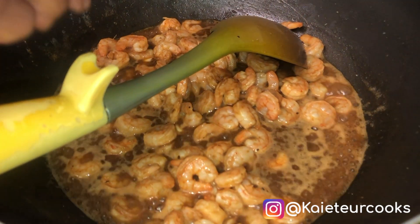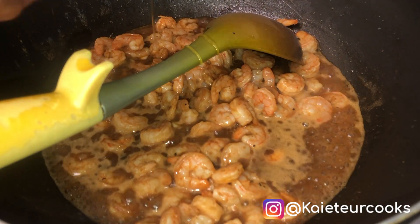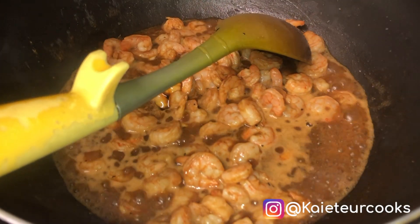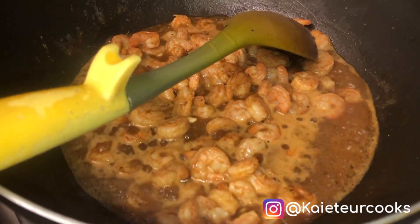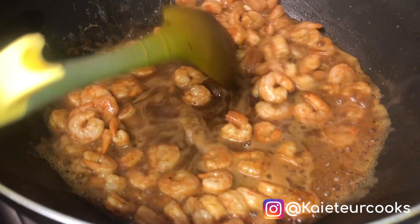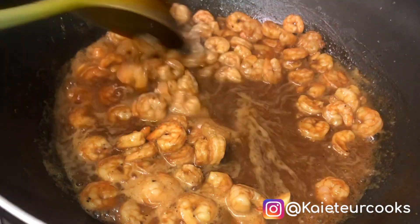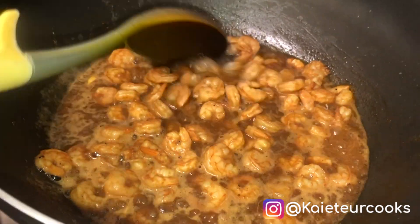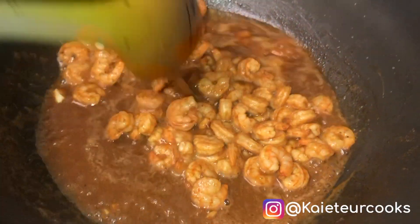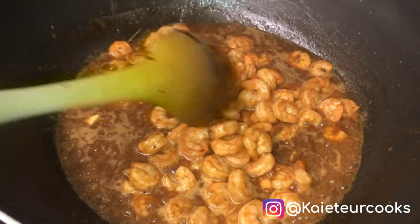Next I'm going to add two to three tablespoons of honey into the pan and continue to stir. This continues stirring it.